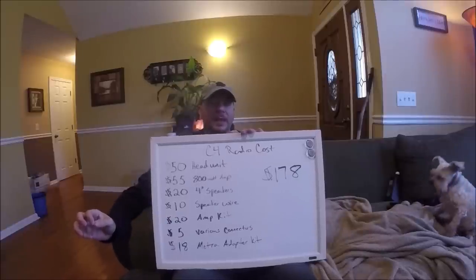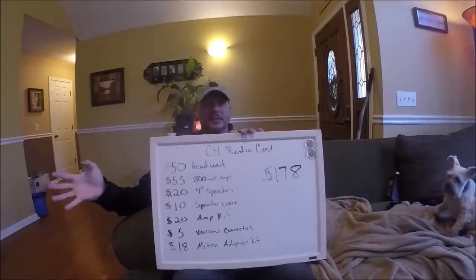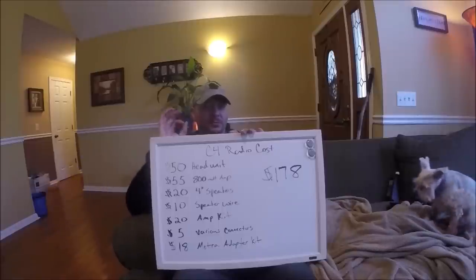I did some looking around and found it on a website called VIPoutlet.com for $50. Now this is a $100 head unit at Walmart anyway, so $50 is reasonable. And it's perfect.